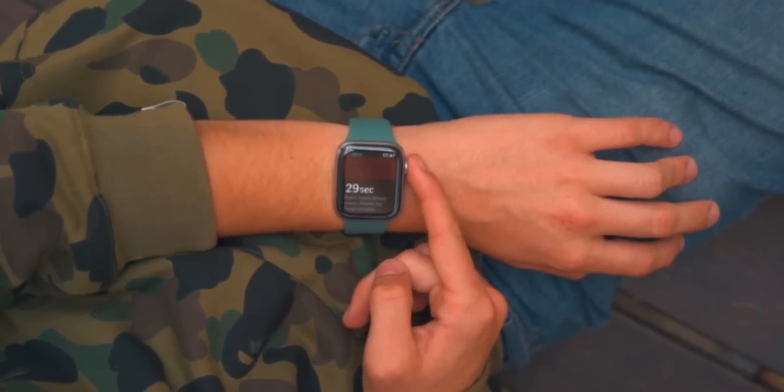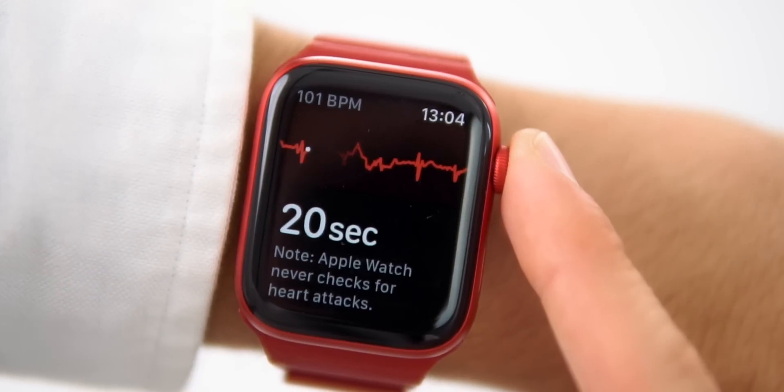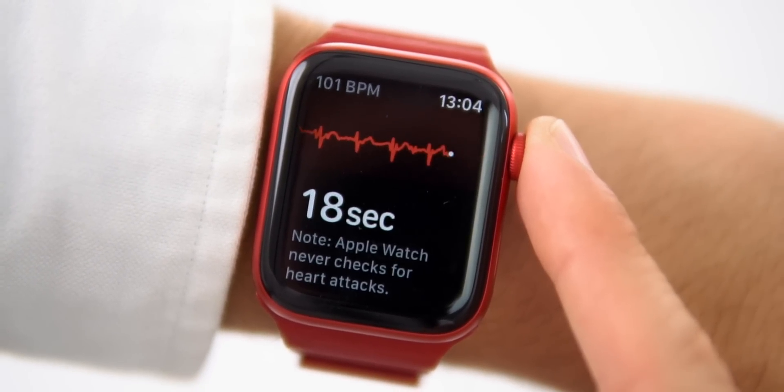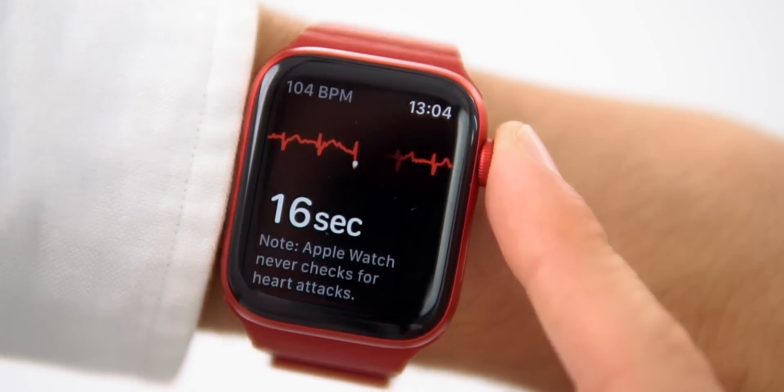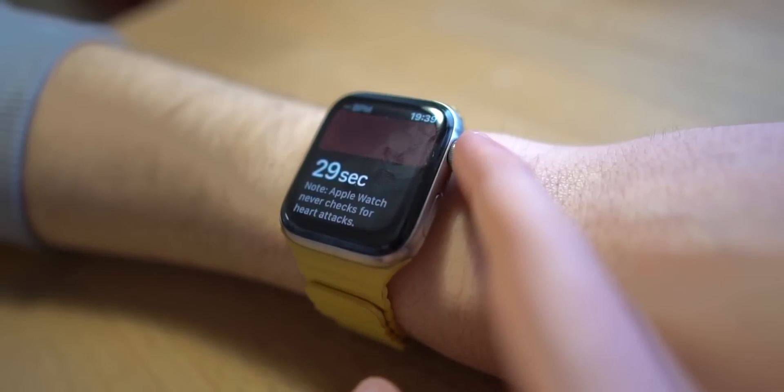What else are we missing out on? A couple of health features, including ECG. You will not be able to take electrocardiograms on the Apple Watch SE, which is fine for most people. It's not fundamentally important until you actually need it. I've taken a couple ECGs myself, but I've known so many people for whom the ECG feature has actually saved their lives.